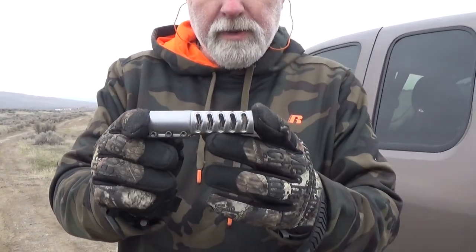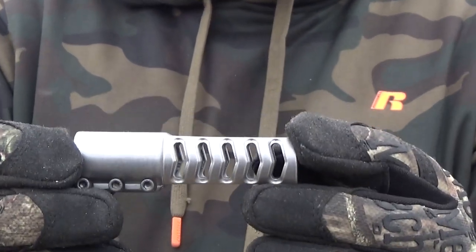Hey everybody, Raven out here in the great frozen tundra of Washington. Today we're going to be talking about the Witt Manufacturing Brake.